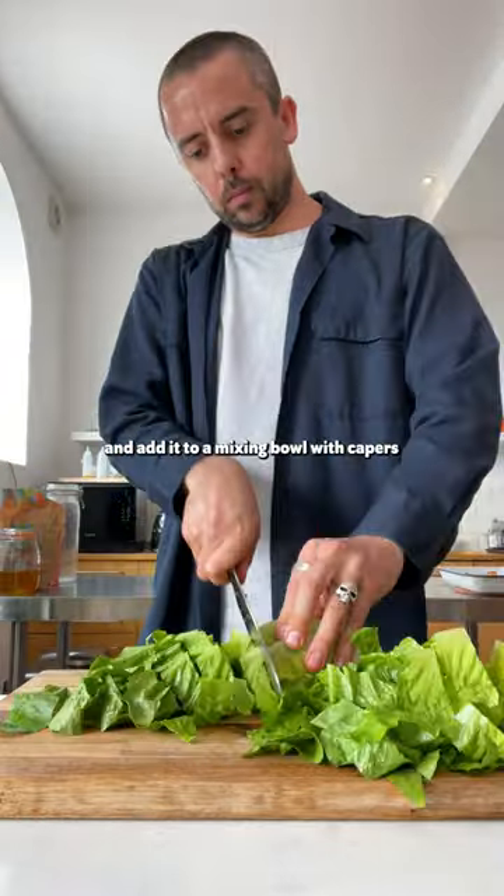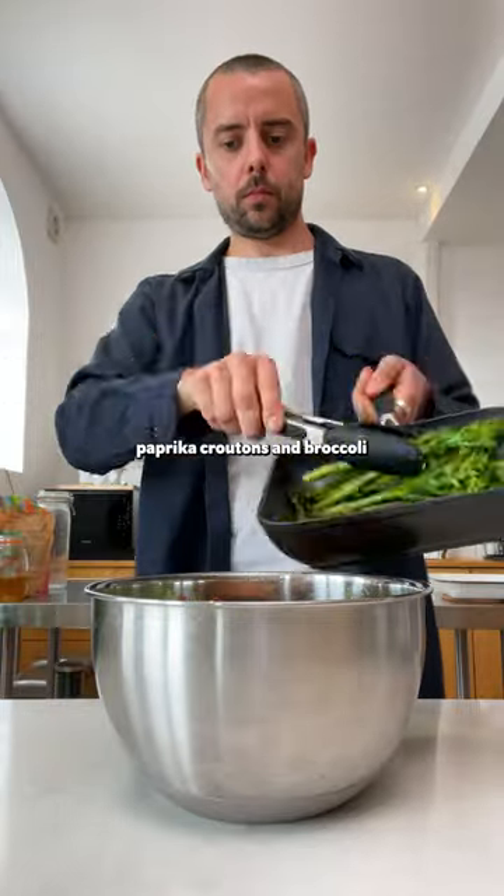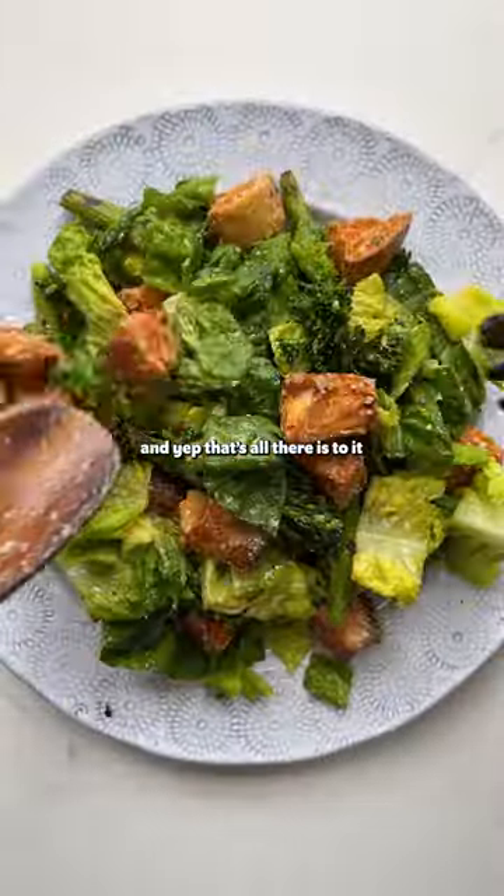Now all that's left to do is chop the lettuce and add it to our mixing bowl with capers, vegan parmesan, our tangy dressing, paprika croutons and broccoli. Give that all a really good mix and yep, that's all there is to it.